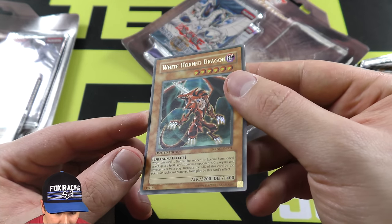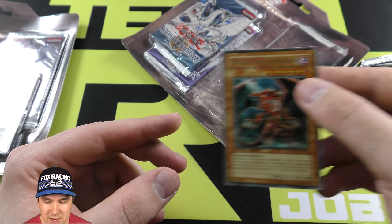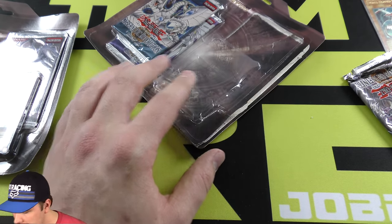So we have the White Horned Dragon Ultra Rare. Dang, that is beautiful. Nice. Definitely worth it just right there. So we'll put our promo over there.